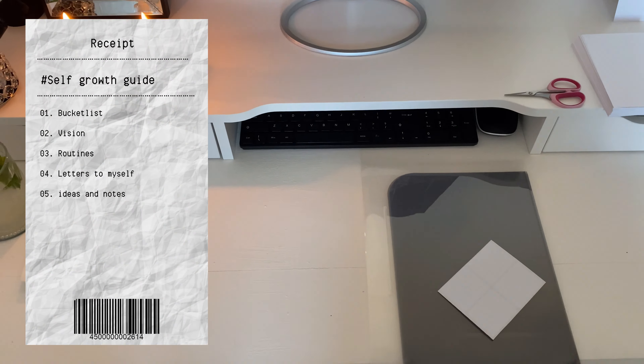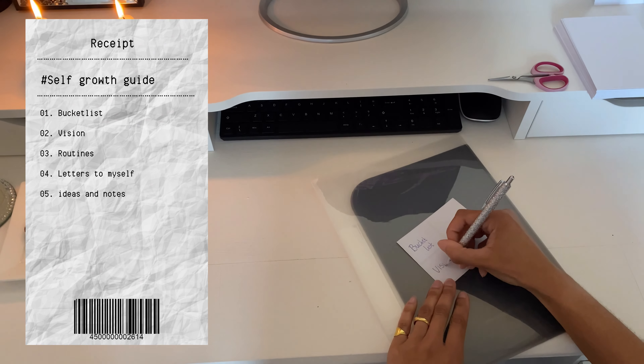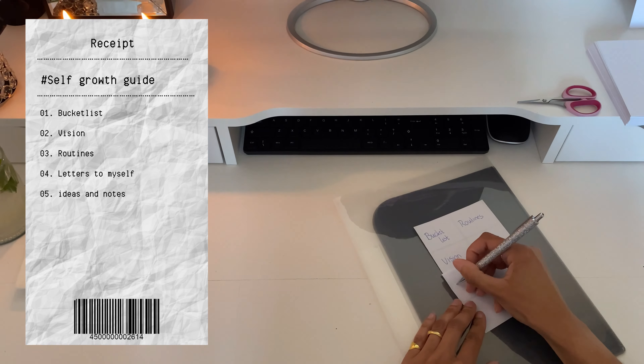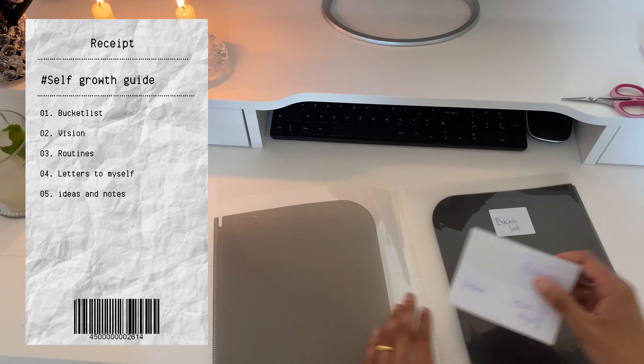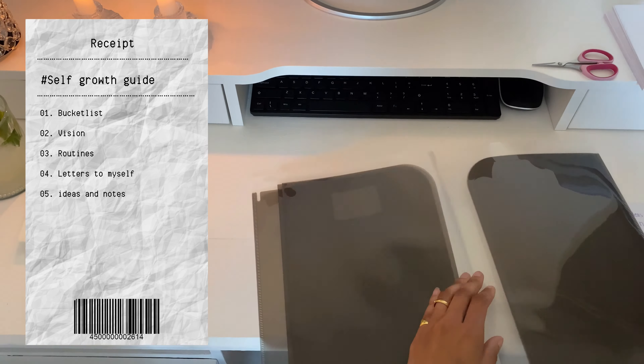So now we will start with the design of the self-growth guide. I just write down on the stickers what kind of chapters it will have, like a bucket list, vision, routines, letters to myself, and some room for ideas and notes.